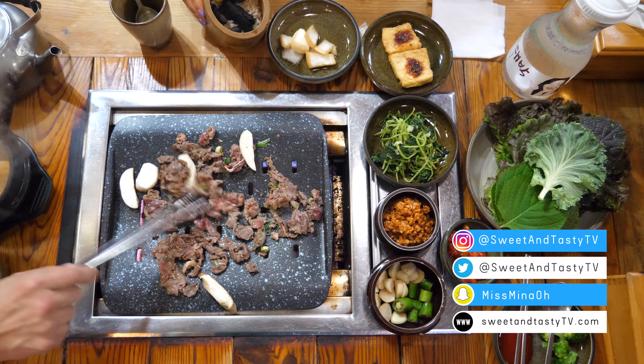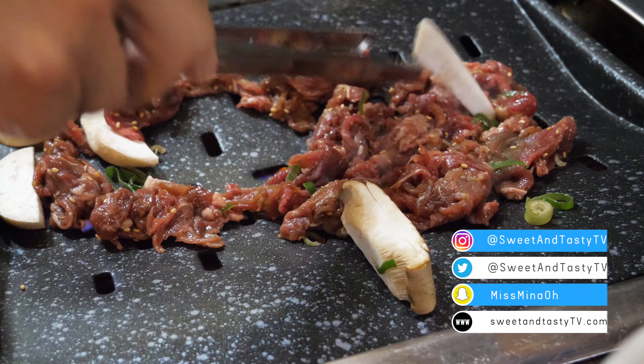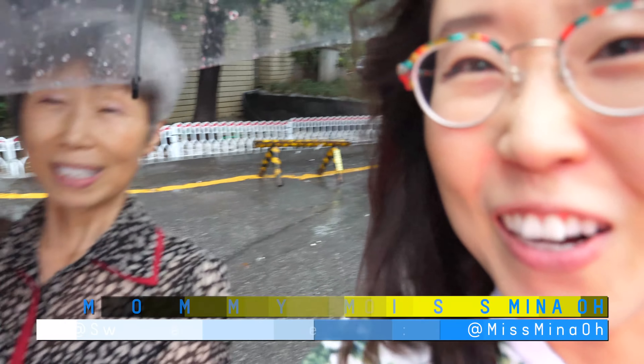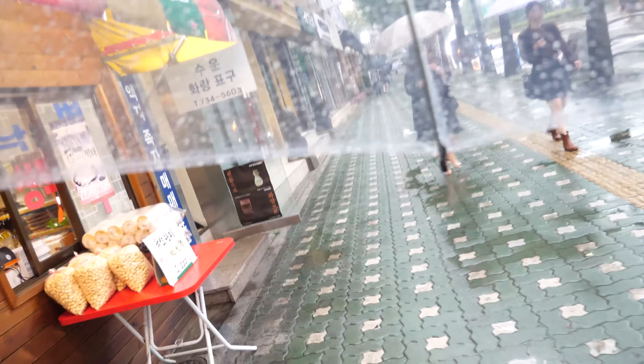Today we're munching on Korean barbecue — sizzle alert! It is rainy and windy. We saw umbrellas rolling on the ground like tumbleweed. We are at Insadong and about to get dinner.